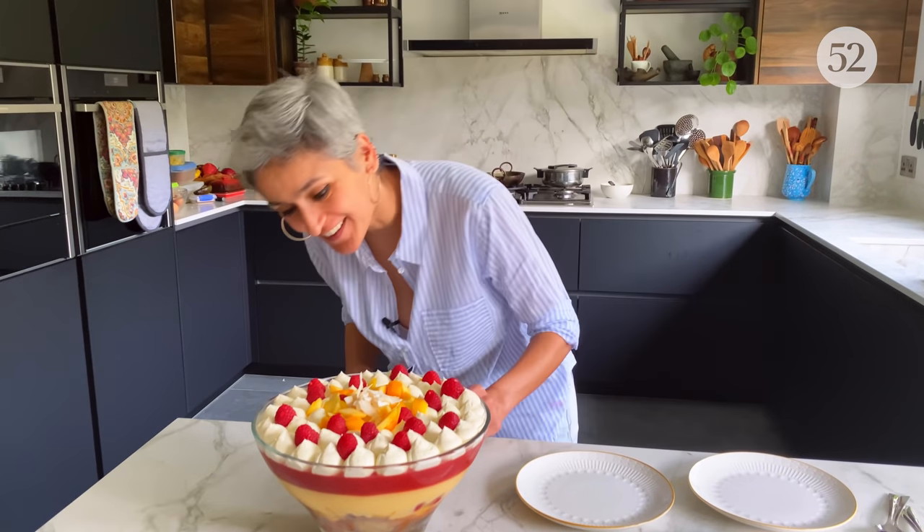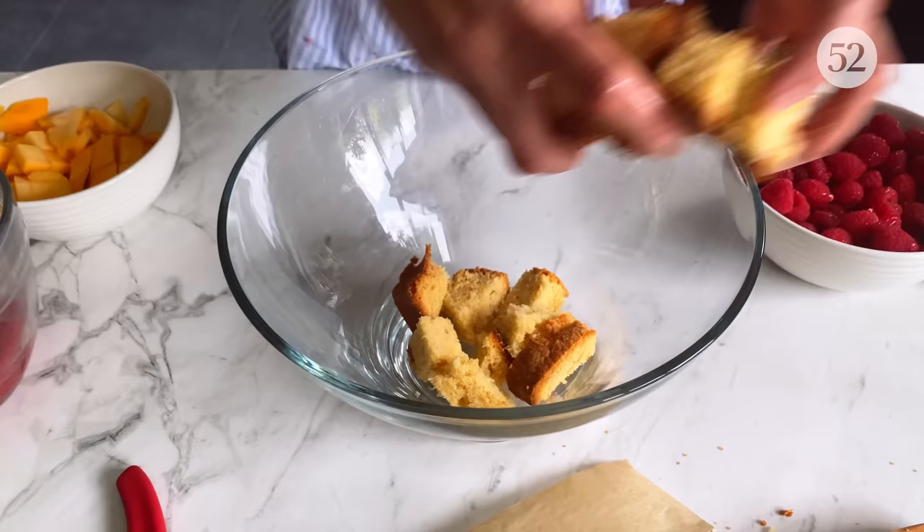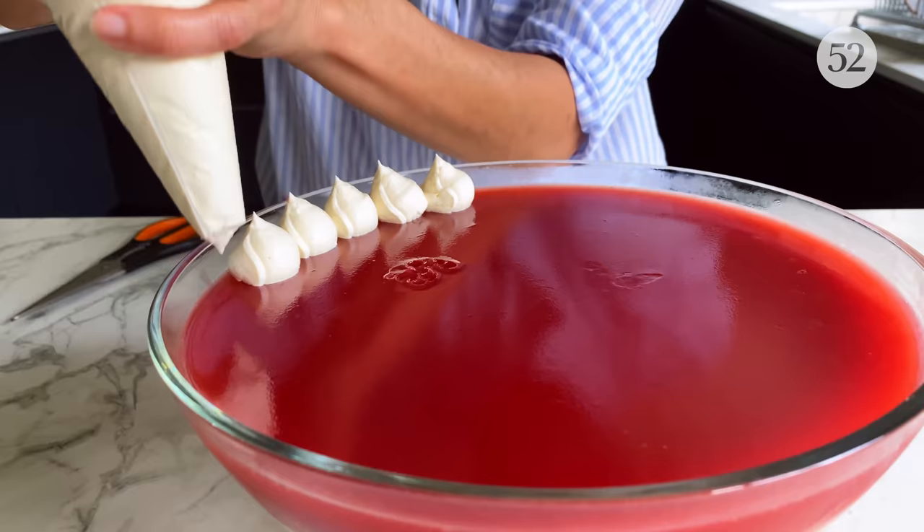That is looking fantastic! Hi guys, I am Chetna Makan and welcome back to my kitchen. This time I am making a little twist on an English classic: mango raspberry coconut trifle. I absolutely love the whole layers of cake and custard and jelly and, to finish, the lovely fresh cream. We are going to use ready custard powder.